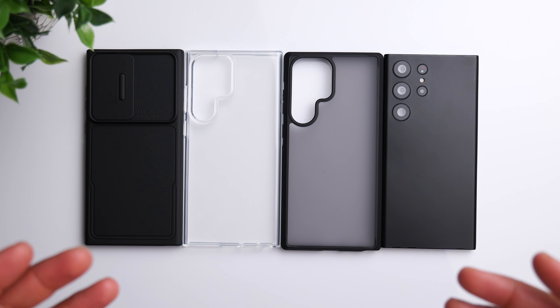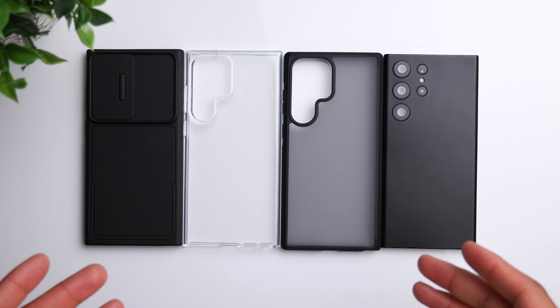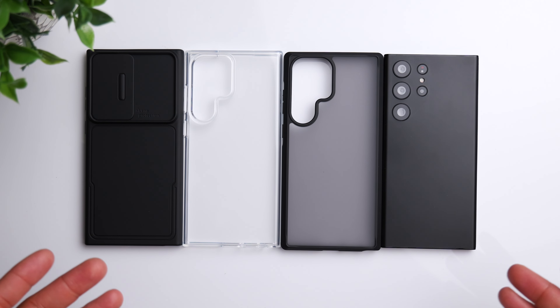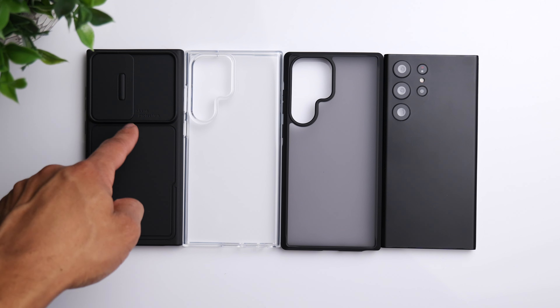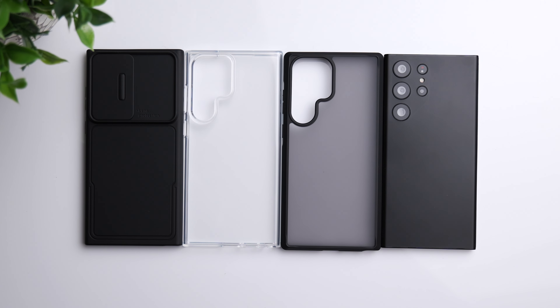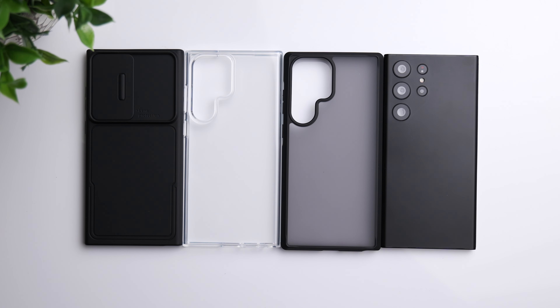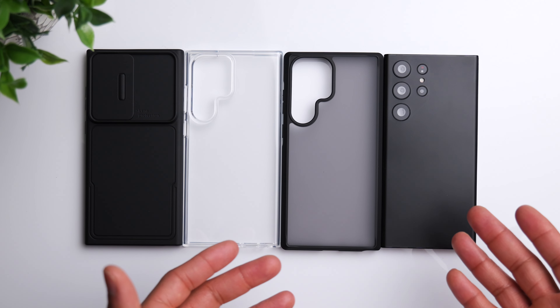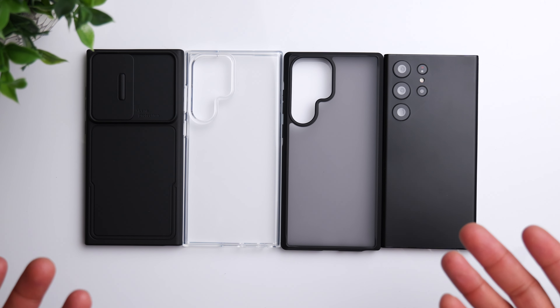Today we're taking a look at a couple of cases for the S23 Ultra from Simtek. We have a completely black option with some camera protection on the back, a transparent option, and another black option with a semi-transparent back. We're going to go down the list, slap each one onto the phone, and show you how they look.